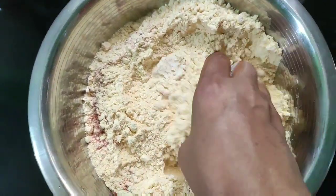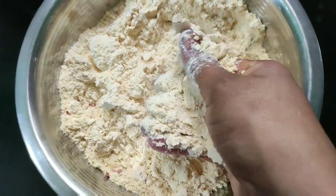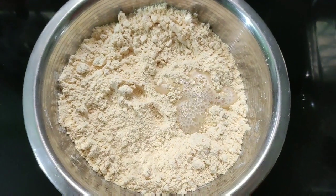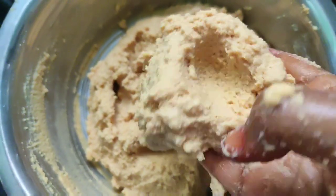Take oil to make the oil peel. Take water and pour the oil.